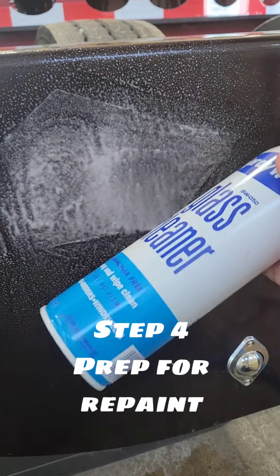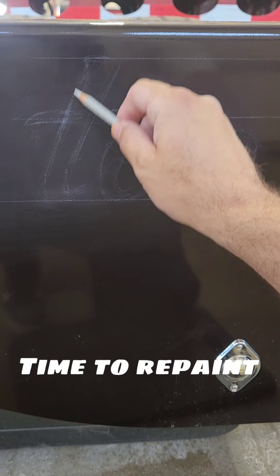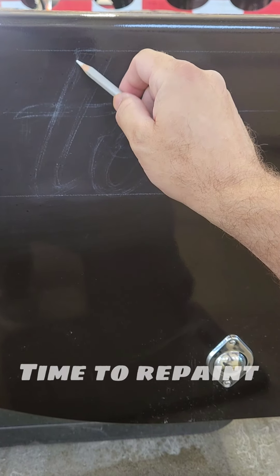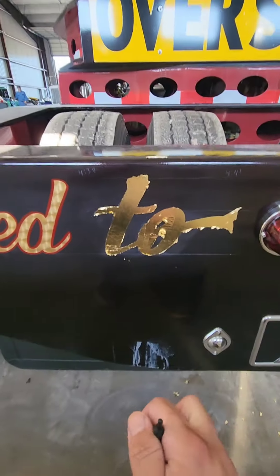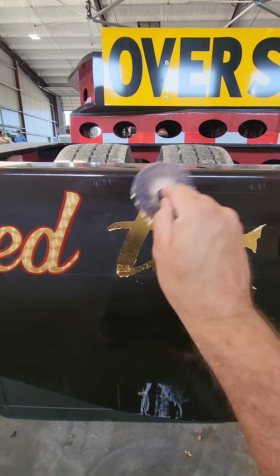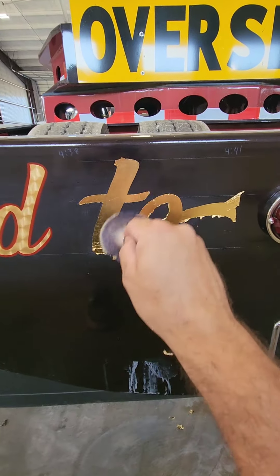Eventually you will get it all off. Make sure that you clean the surface again very, very well, so that your new paint sticks and doesn't have any kind of problems. The dullness you see in this area is because we wet sanded it and do plan on spraying clear coat over this later. Now it's back to the beginnings: draw out your letters, lay down your size, lay down your leaf, brush off your leaf, spin it, outline, and carry on as normal.